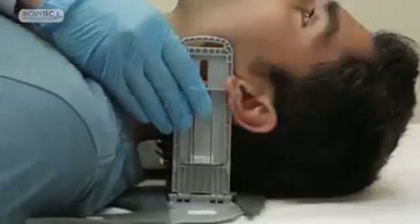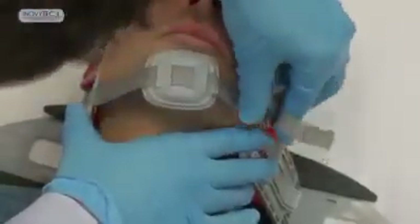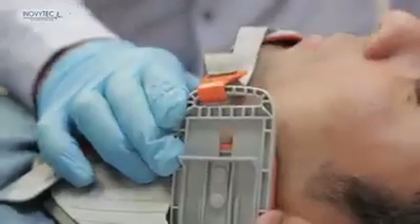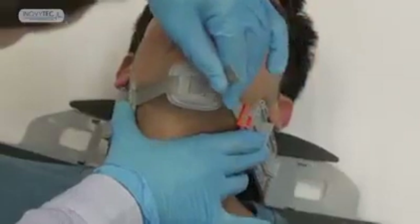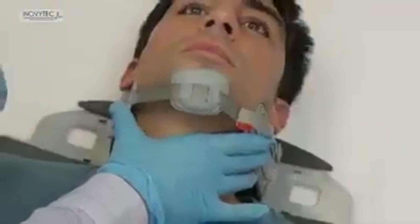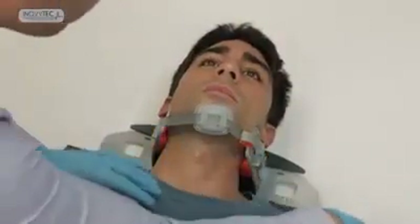Verify that the patient's ear lobes are free. Hold both arms in one hand while the other hand is used for attaching the hook to the left arm. Center the chin strap and fasten the airway system by pulling the chin strap. Do not let go of the arms until the airway system is firmly fastened. Phase one completed.